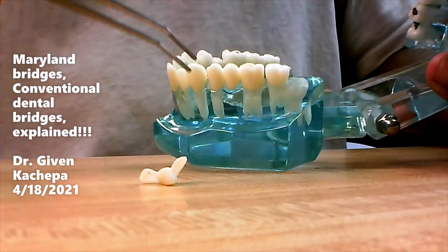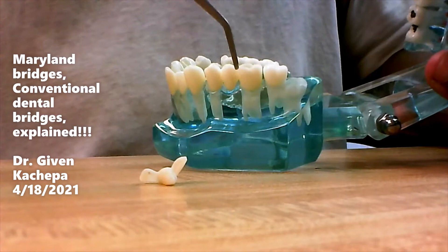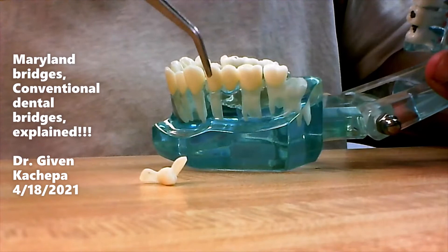If you don't floss and brush, the bridge could fail. You can get cavities around these retainers and it would fail, and then we have to take it out. We can either make a new bridge or extend it using the same pontic with the same retainers.